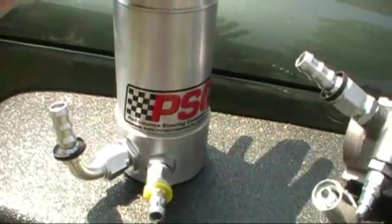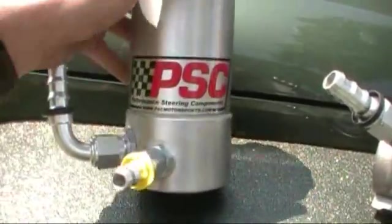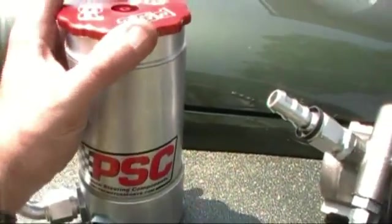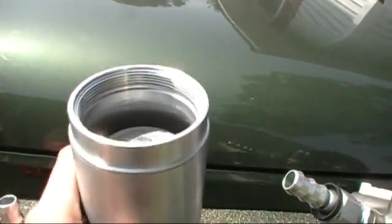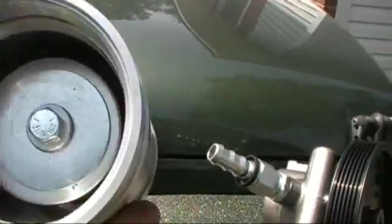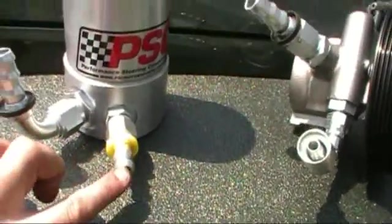I'm starting to run out of room, so I dropped the money to make things more compact. This is PSC's newest product — it's a power steering reservoir and filter built into one. Everything is machined billet aluminum. The kick-ass thing is there's a built-in filter, and this thing is beefy — there is no way in hell I'm going to damage it. The fittings for it are AN-10 out and AN-8 in.